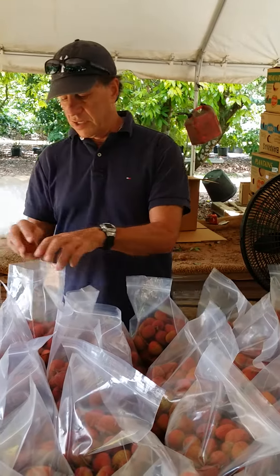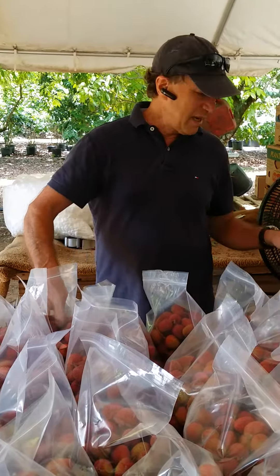All of these fruit have small seeds. And of course, as the name suggests, they're all sweet. This is where the fruit gets started in the grove here, and it's all been picked and we're getting it ready to ship.